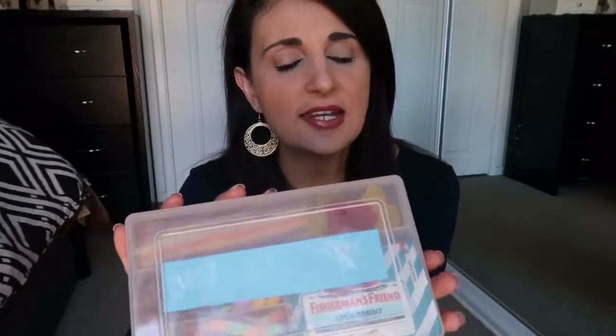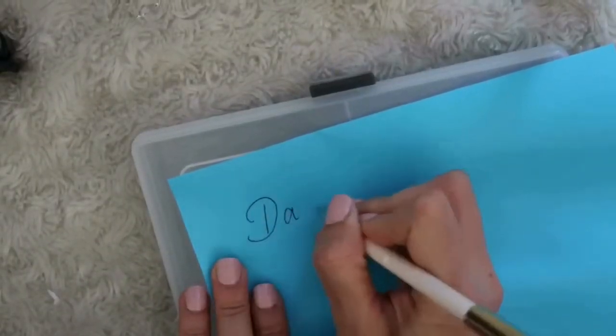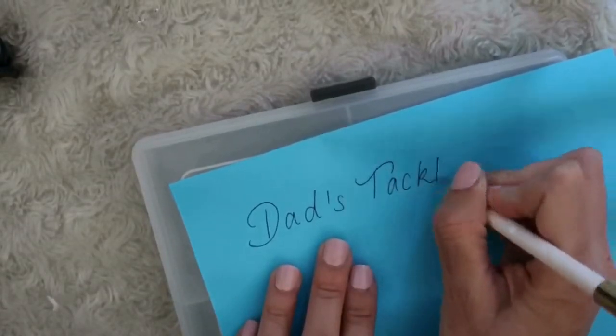The first one is probably my absolute favorite and it's this little tackle box kit. You can do this in different varieties — like an emergency kit — and you can cater and change it to suit what the male figure in your life actually likes and enjoys. My husband loves fishing, especially with the family and with my son now that he's at a perfect age where he understands and enjoys those sorts of activities. So I thought this would be a really cute idea for Father's Day. I've taken a little clear storage box that you can get very cheaply at any craft store or discount store — I think this was like $5.99. Inside, on a piece of blue paper, I just wrote the words "Dad's Tackle Box."